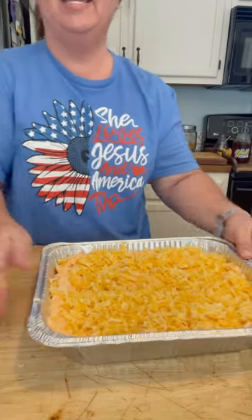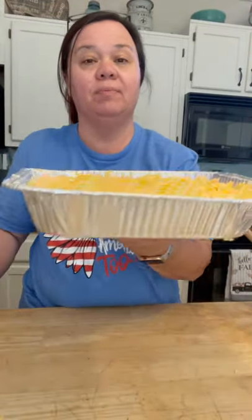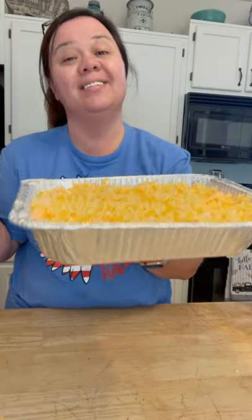So now it's going to go in the oven. It's preheated to 350. I usually let mine bake for about 20 to 30 minutes until it's all gooey and melted. It's going to be delicious, guys.